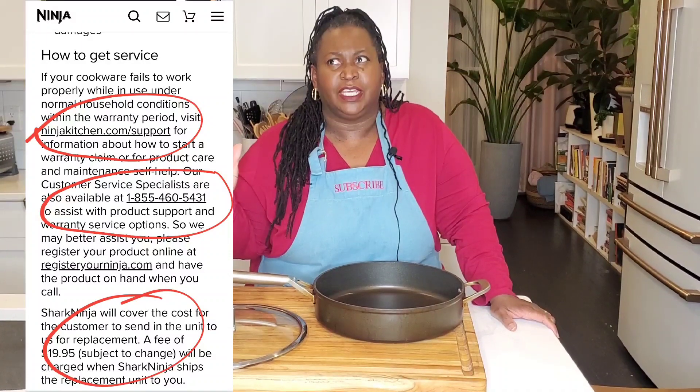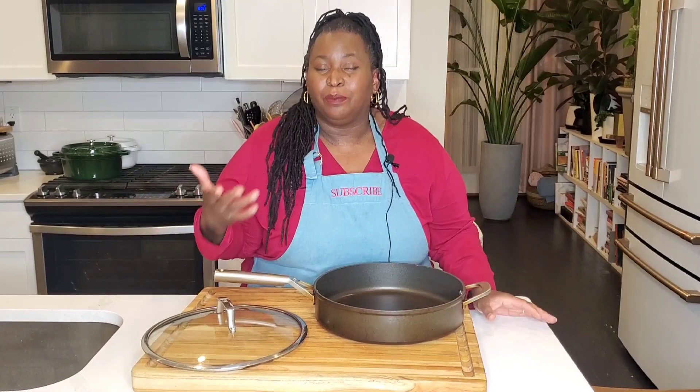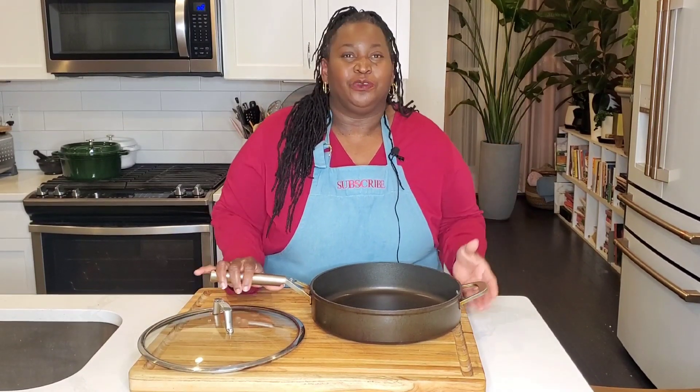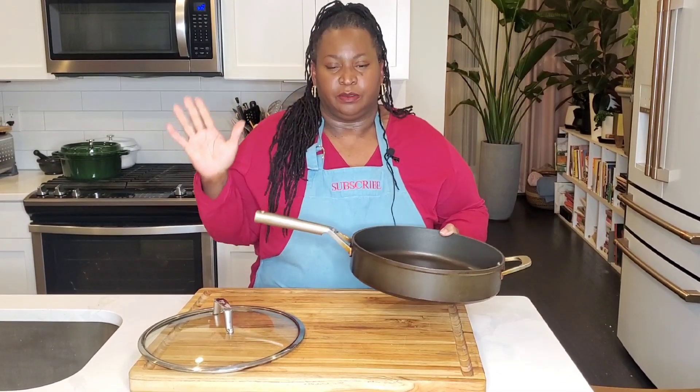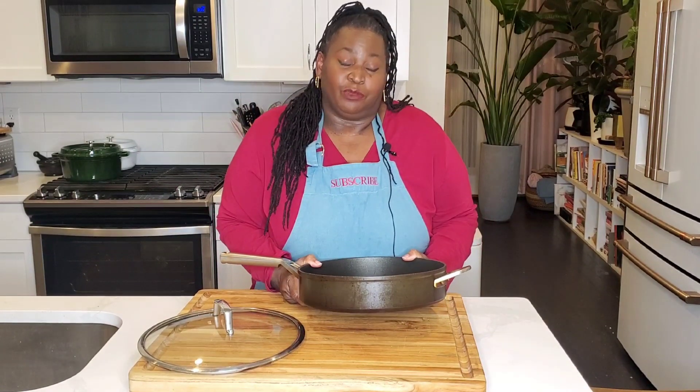When you read the warranty, it does say there is about a $20.05 shipping charge to send out the replacement. The customer service agent brought that up. It's not a big deal, but I asked — it can't hurt to ask, right? I said, can you waive the $20 shipping fee? He put me on hold, came back, and said yes, we'll waive the $20 charge just this one time.